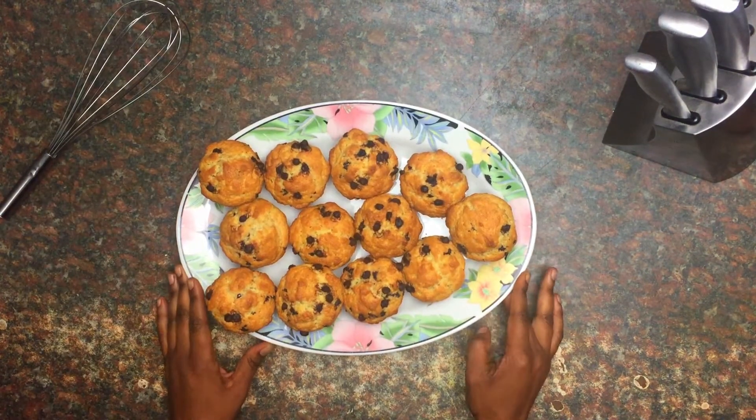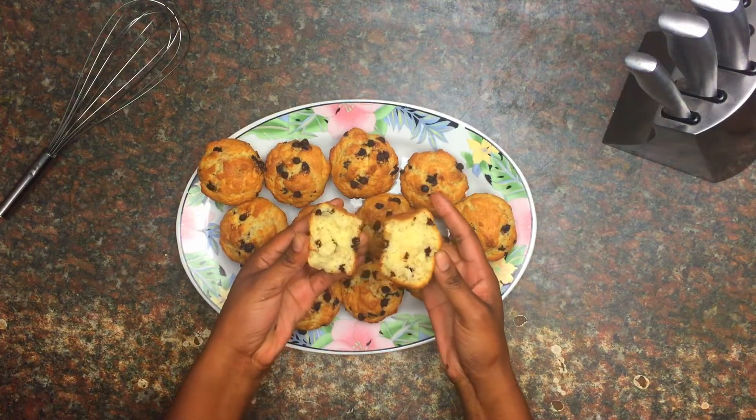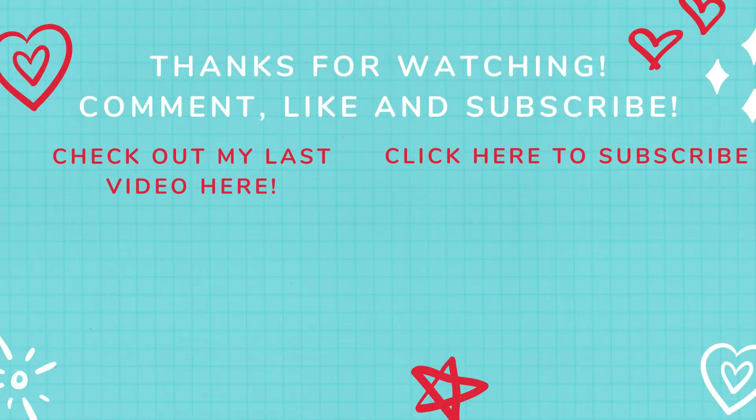There you go — this is the end result. Try it out, I promise you will enjoy it. Your tea time will be that extra special, so give it a try and let me know what you think. Until next time, I'm out!